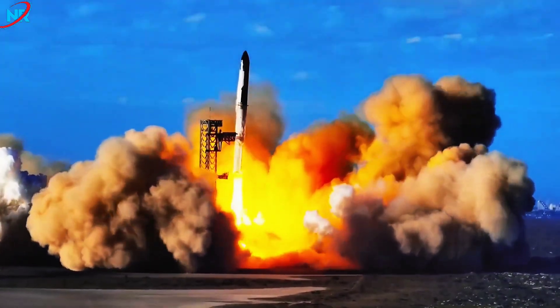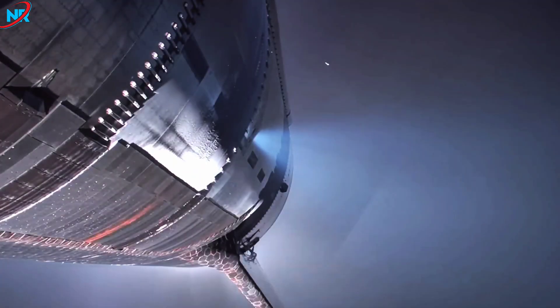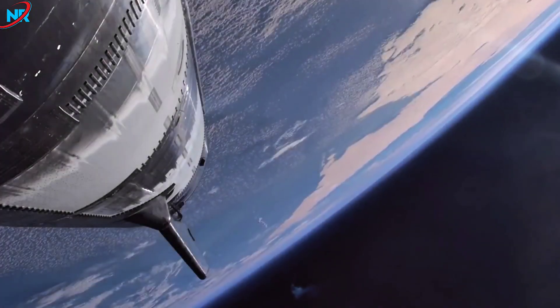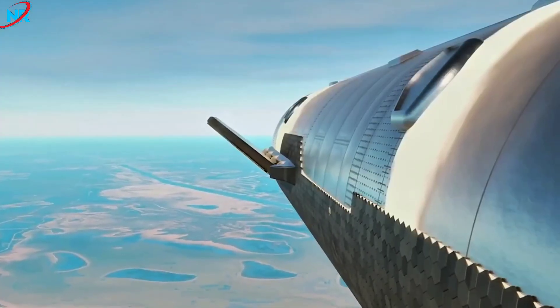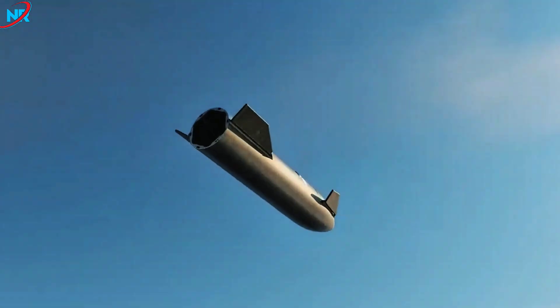The real test will follow. Flight 12, targeted for launch in January, will subject the V-3 heat shield to the full intensity of atmospheric re-entry. This shield will face temperatures, pressures, and aerodynamic stresses exceeding those experienced during ground tests.